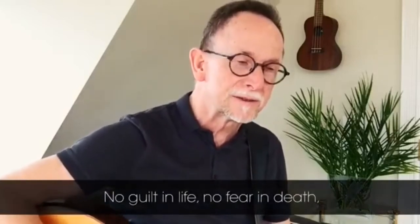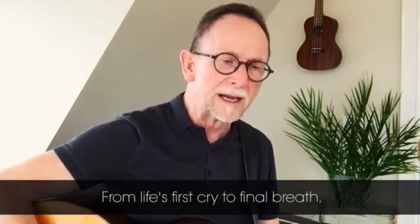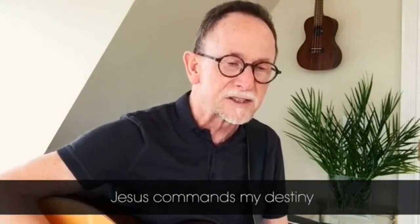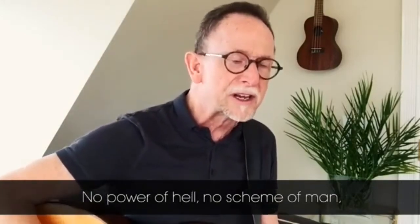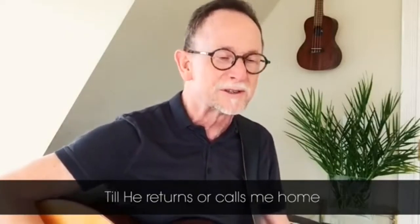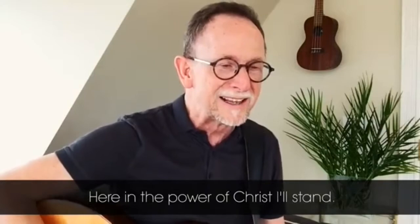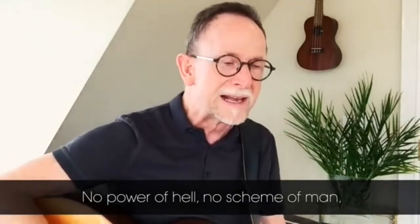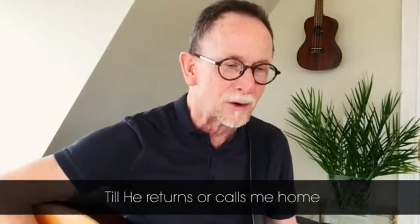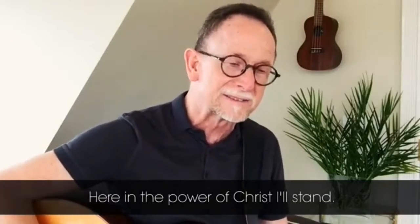No guilt in life, no fear in death — this is the power of Christ in me. From life's first cry to final breath, Jesus commands my destiny. No power of hell, no scheme of men can ever pluck me from His hand. Till He returns or calls me home — here in the love of Christ I stand. Amen, amen.